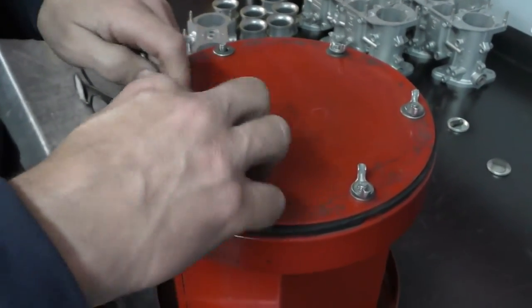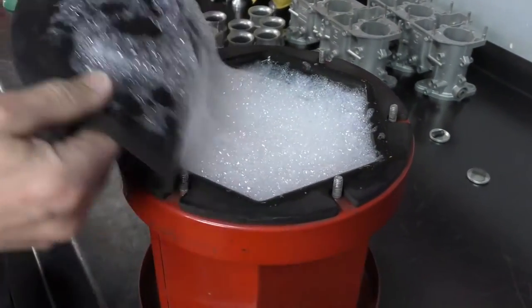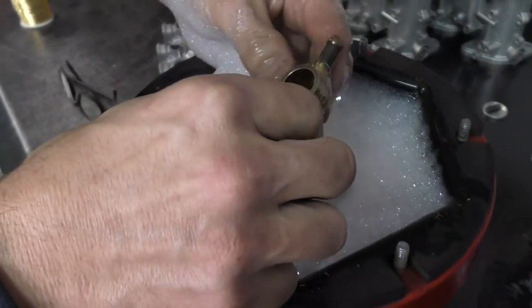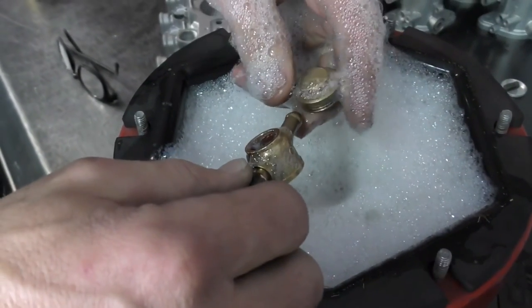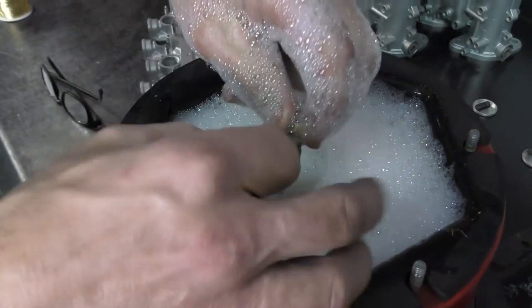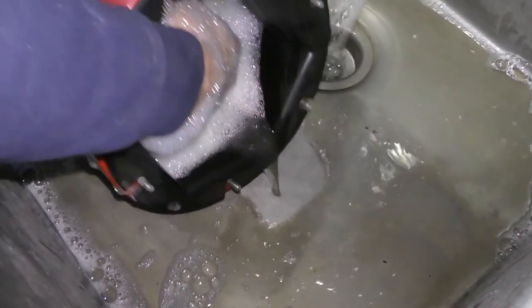My brass has been tumbling for about an hour and a half — let me take a look. It's nice and bubbly, not too bad, but could still go a little longer. Some pieces still have tarnish, so I'll drop it back in for another hour or so. After running longer, they look much better. I'll drain the rest out, clean and dry it with compressed air. That's pretty shiny — I'm happy with that.